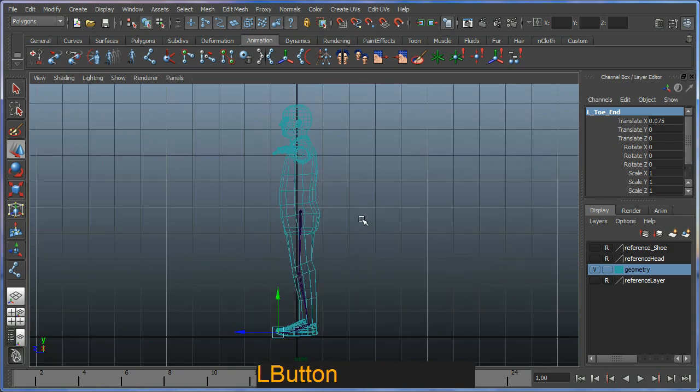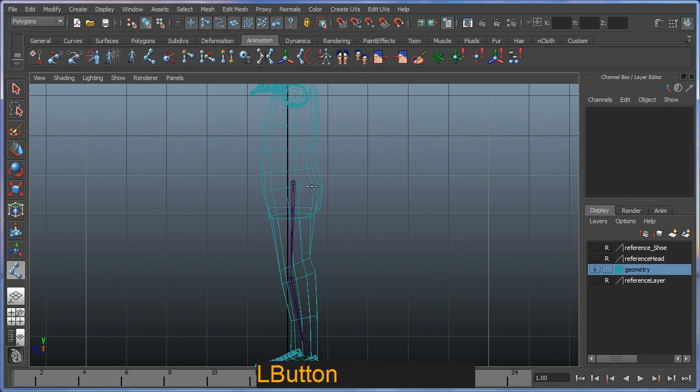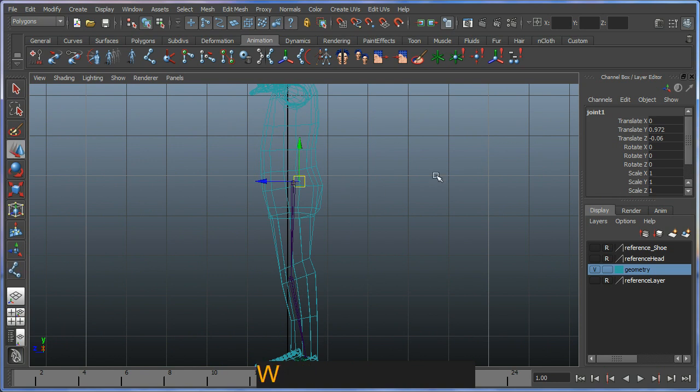Switching back to my side view, I'm going to create another joint very close to where the left upper leg is, but this will be the central hips of my character. I'll just call it 'hips'.